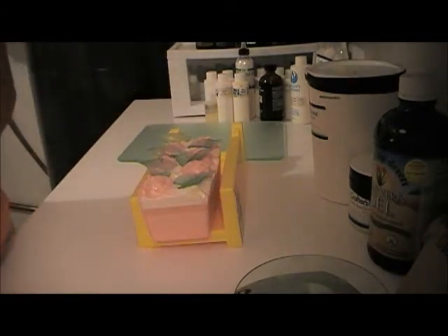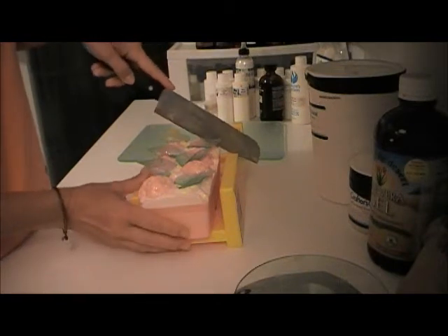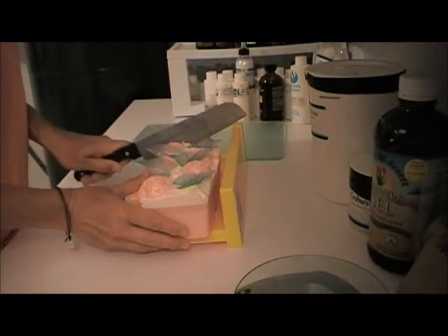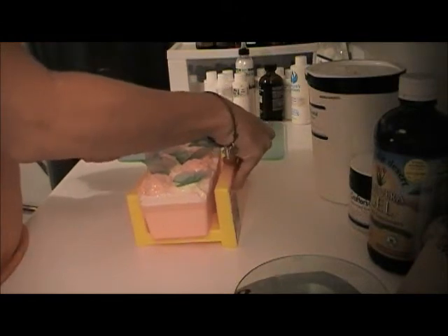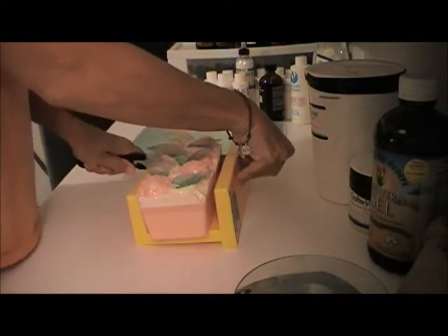Now that I'm a little more situated where I am, I'll be ordering a cutter. I'm not sure which one I'm going to get yet — I've kind of been eyeballing a couple of them. I have absolutely no ability to cut straight, so I don't even want to chance cutting it freehand.